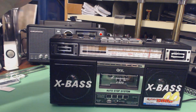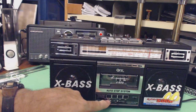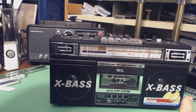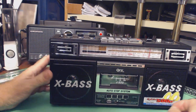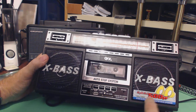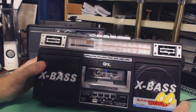So it plays and records on tape, USB drive, and SD — lots of functions. It has four speakers, so it's in stereo. It claims 500 watts — I don't know how that's measured, but it claims 500 watts.